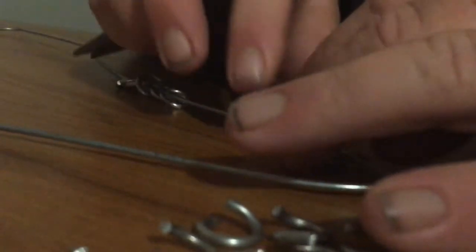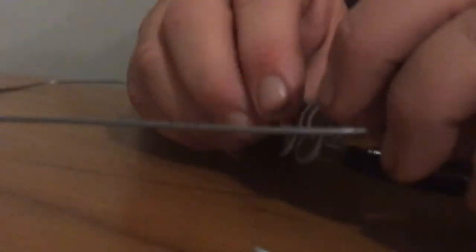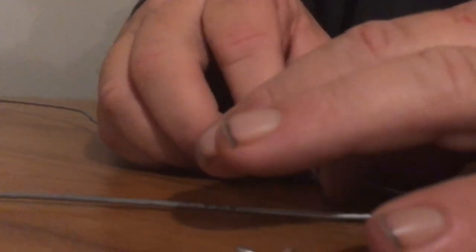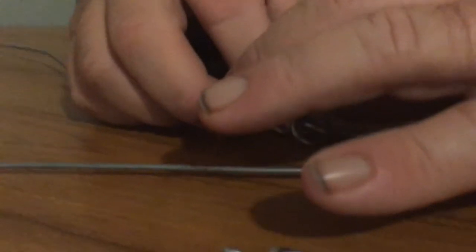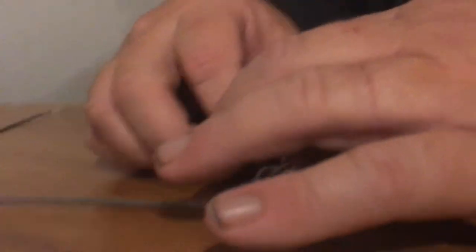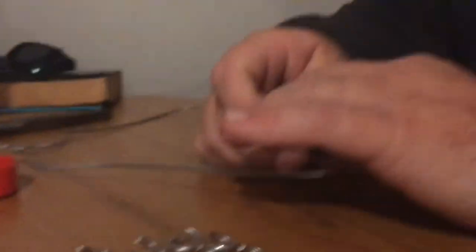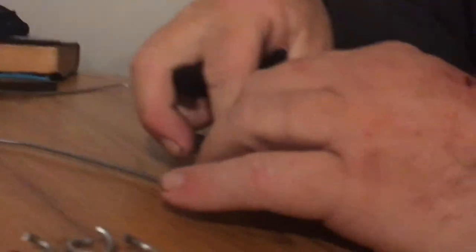Every now and again when you first get started, it'll want to get tangled up and sometimes you have to start over. But most of the time, if you do it right and the rings don't get twisted — which I think is what happened here, they just got twisted. Sometimes you can get it straightened out and sometimes it's just easier to start over. But what you really want to try to do is keep things as flat as possible.